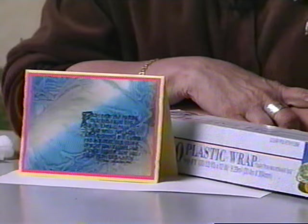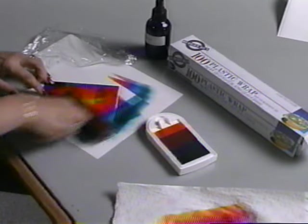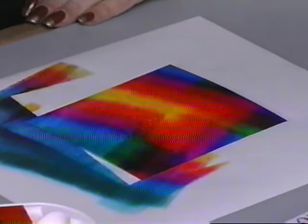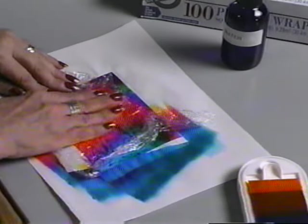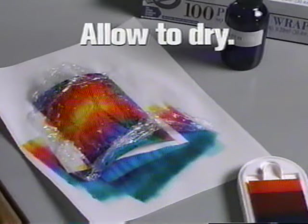This background looks like frost on a window pane. It was created using ordinary plastic wrap. Here's how it was done: use a rainbow dye ink pad and brayer onto a glossy card. Use a fine mist spray bottle to spray the card with water. Then place the kitchen plastic wrap over the wet card. Make sure to be patient and allow that card to dry thoroughly before removing the plastic wrap.